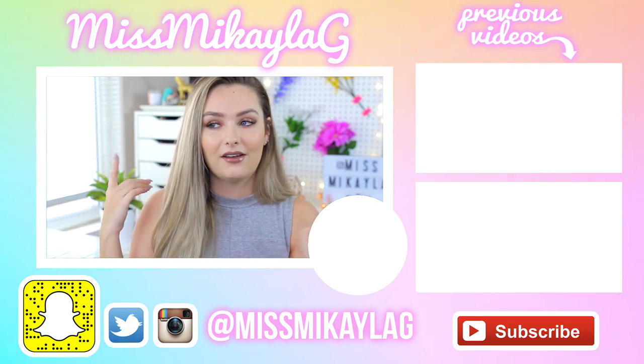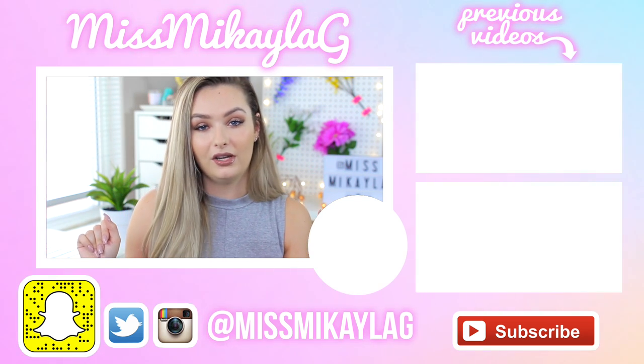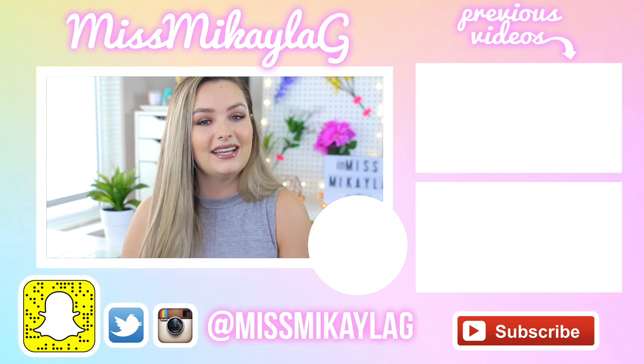Let me know in the comments below which DIY out of the three you like the best — I'm very curious and I love reading your comments. If you haven't already, check out my Twitter, Instagram, or Snapchat — all my links are down below. I'll also have previous videos linked on screen right now. I love you guys so much and I will see you in my next video. Have a great day, bye!